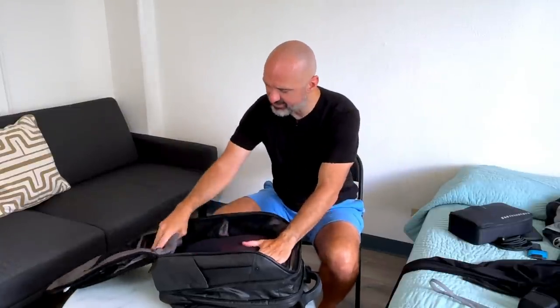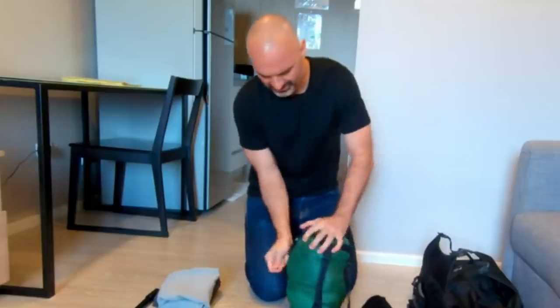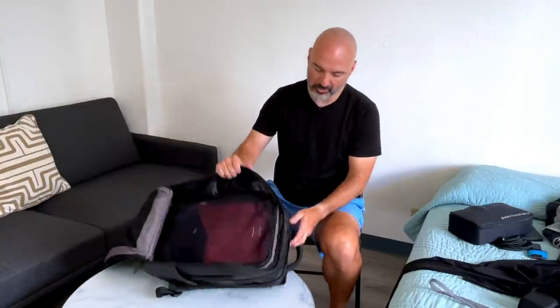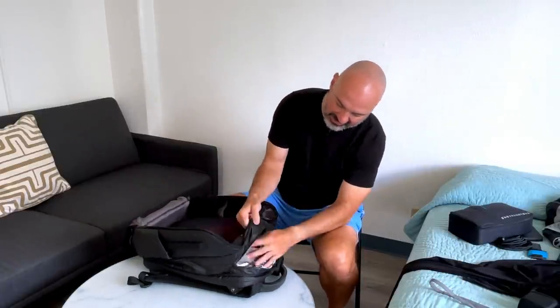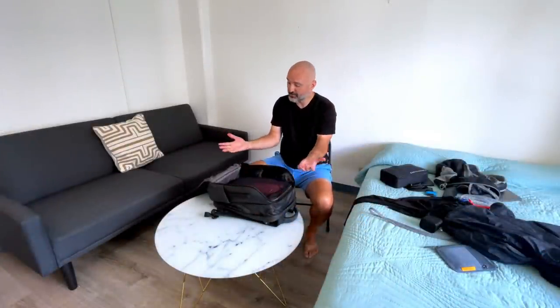I mentioned deodorant — there's some deodorant. I used to travel with a compression sack but I found with this bag I don't really need it. It has a separate compartment for clothes, which you can also access from the side. I didn't feel the need to use compression sacks with this bag, though I could probably save even more space if I did.